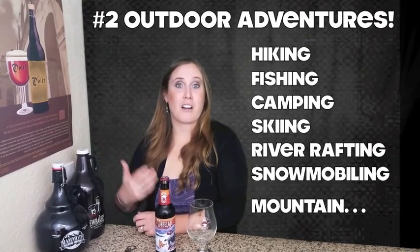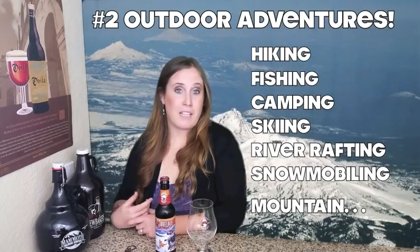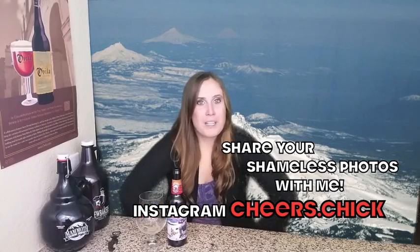Second, it's right outside the famous Cascade Mountain Range, so that just means there are a million things to do outside and take breathtaking pictures on Instagram and make everyone jealous of the life that you lead — which is basically all we're doing these days, let's be honest. I don't know about you, but I want to go to this magical, mystical Bend, Oregon. So let's go — wow, we made it, we're in Bend, Oregon!